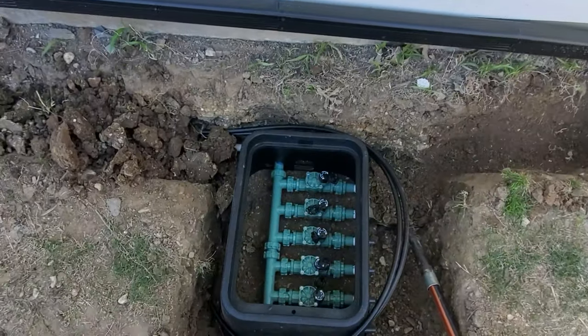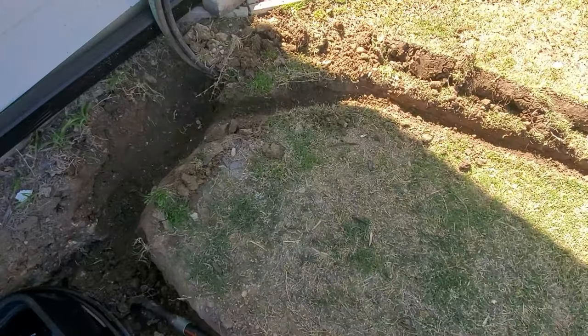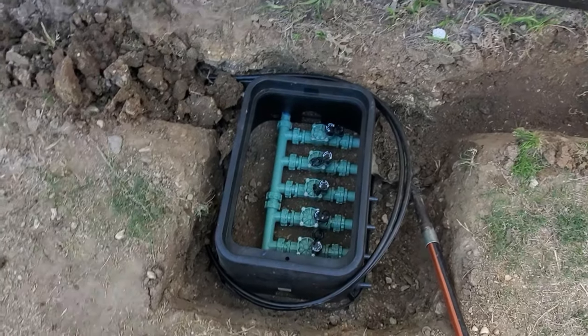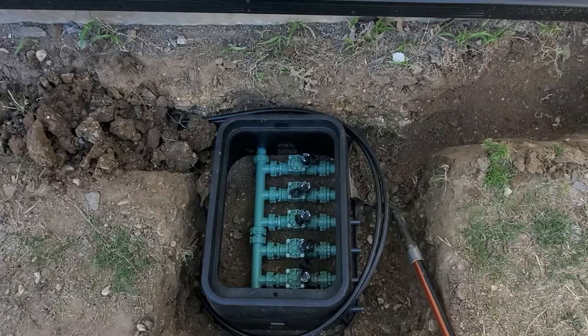I've got it buried. I just need to tie in the poly, bring in the power cable to the manifold, and I'll be pretty much good to go. Still got quite a bit left, but getting it done. Beautiful day to be out in the lawn.